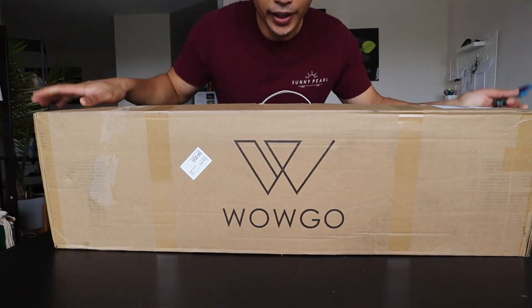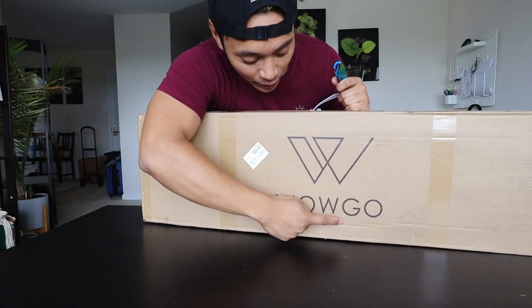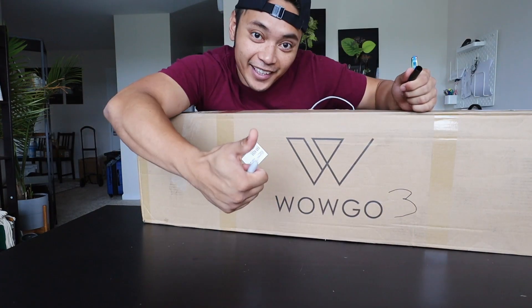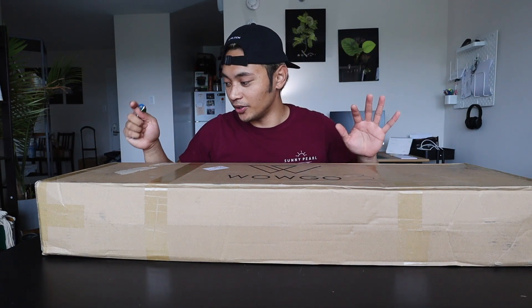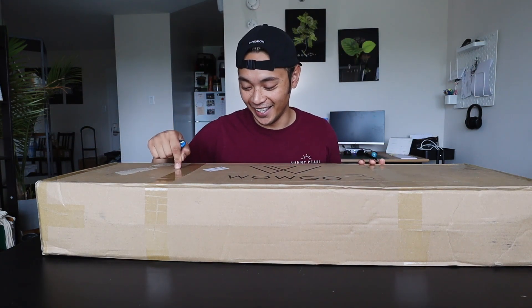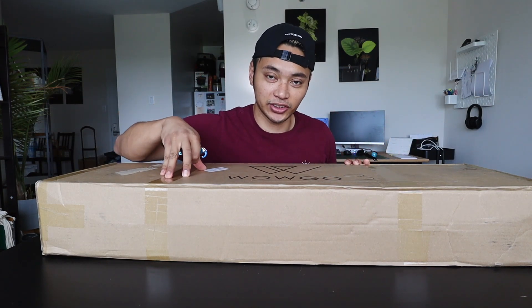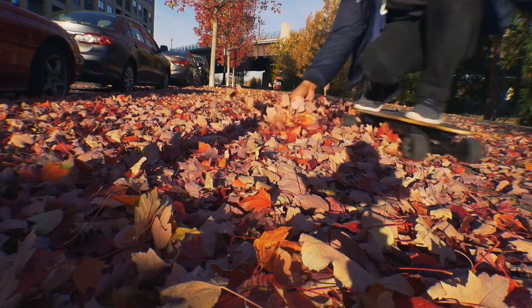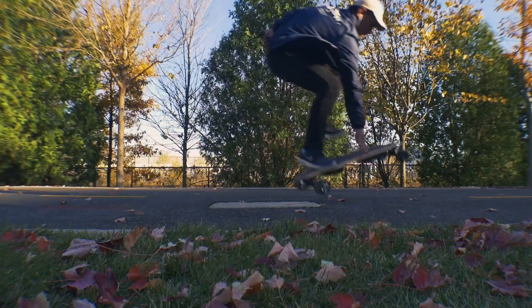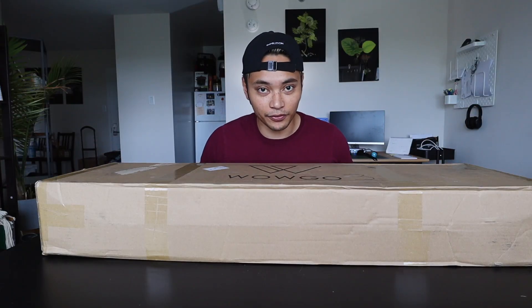Speaking of new cool things, I have a brand new electric skateboard — this is the WowGo 3. This board actually came out a little while ago, it's not completely brand new, I just haven't gotten to it yet. I'm very interested in riding this because WowGo is a Chinese electric skateboard manufacturer who makes some really good stuff. The last board I tried was their original WowGo and it did not disappoint.